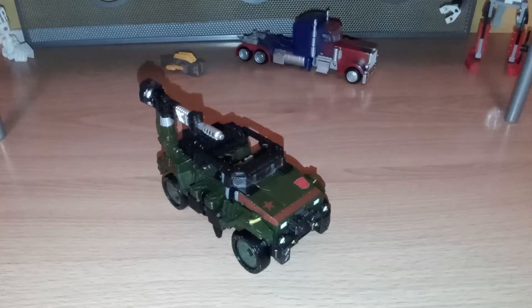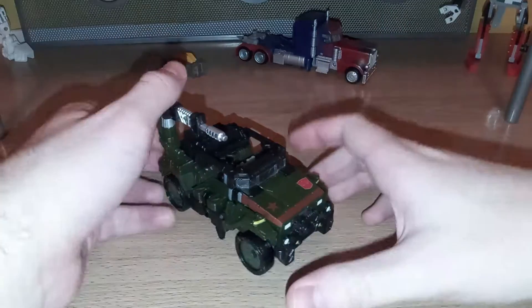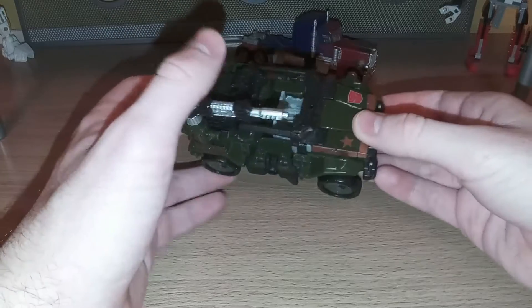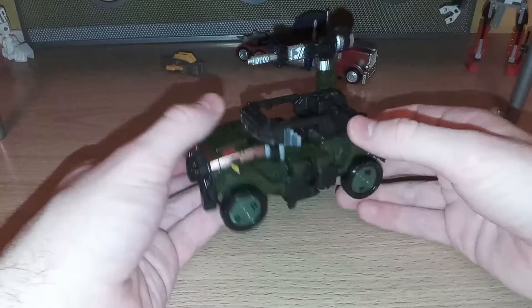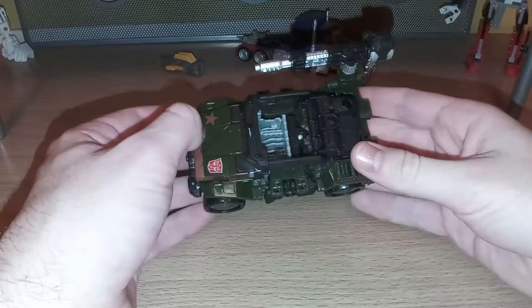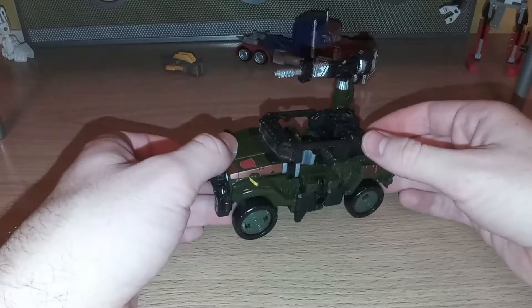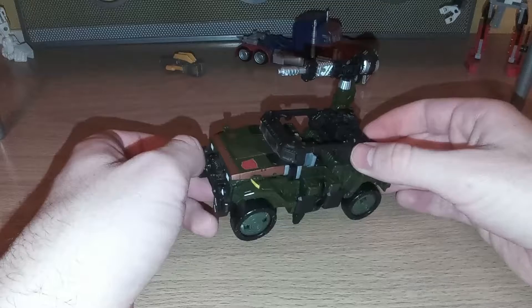Hello fellow YouTubers, LeoEWC's Tom Motioner here, and here I'm going to re-review Transformers War for Cybertron Siege Deluxe Class Hound, that, just like Shatter, was a real pegwarmer, who definitely did not deserve that fate, because this is a really good figure.